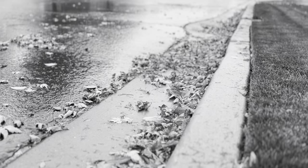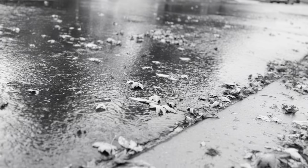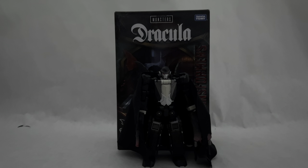It is now All Hallows' Eve and it is only appropriate that we take a look at a very specially horrifying figure. Welcome everyone to another review by Briximus Prime and today we are going to be taking a look at the Transformers Crossovers Universal Monsters Dracula.